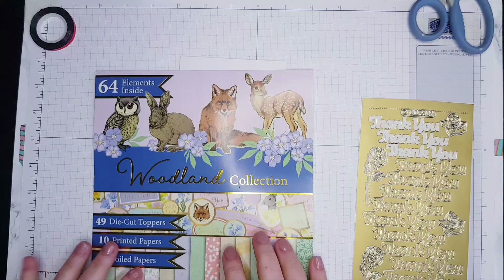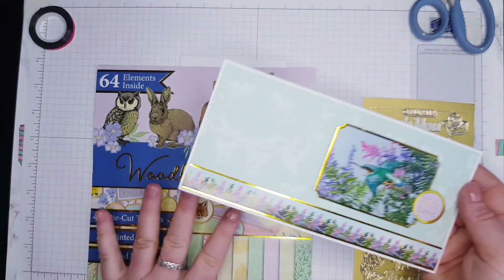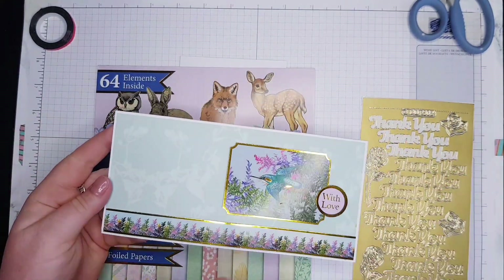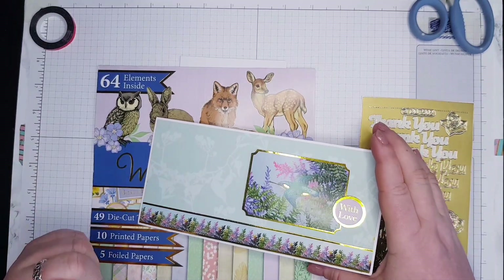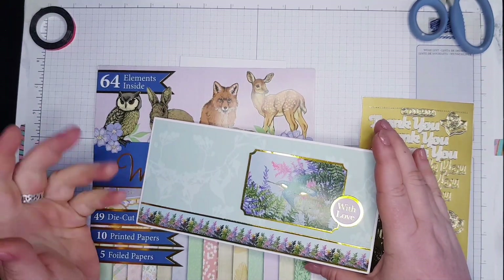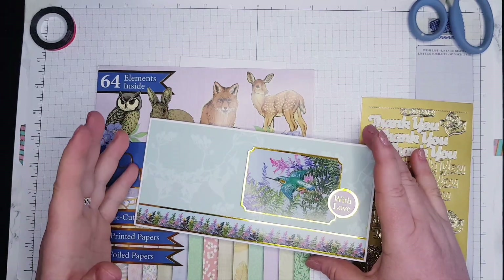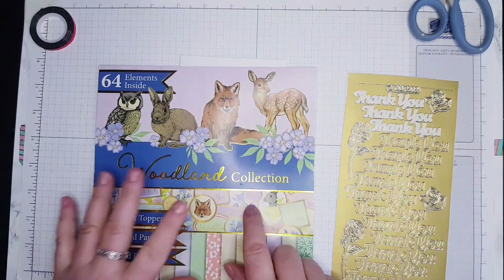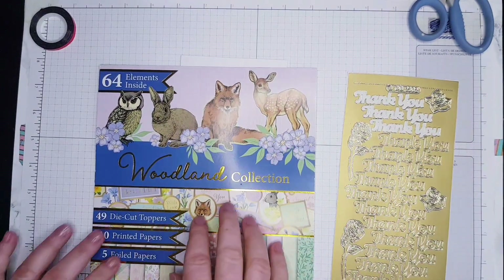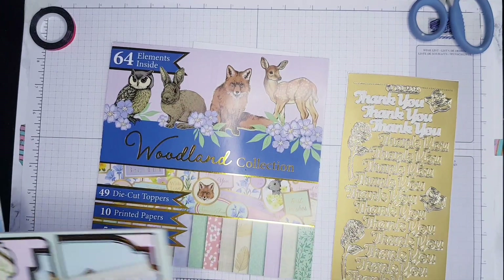This is my second card — the first one we made was this one, and it's from the same collections. There are two collections I combined, and there's a full series of how I used each collection by itself. But because I'm now low on papers, tags, and everything else, I decided to combine the two. So the previous card used the woodland collection, and this one is for today.